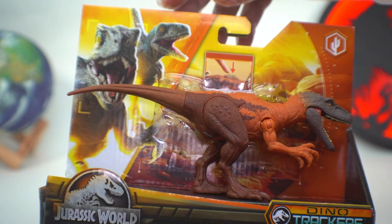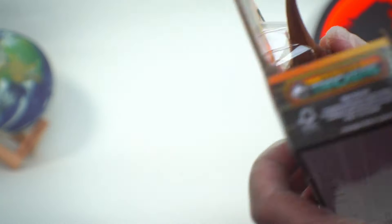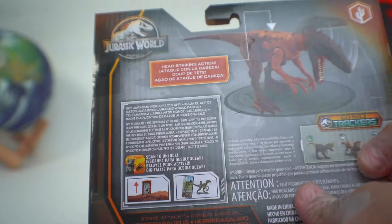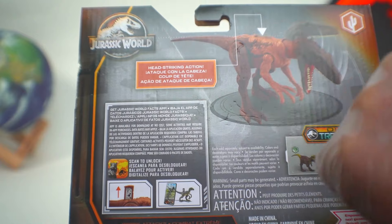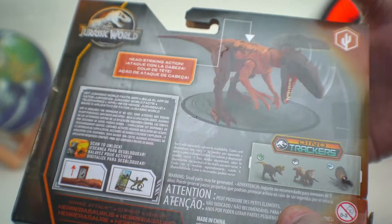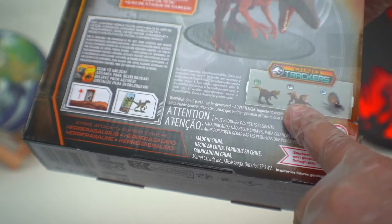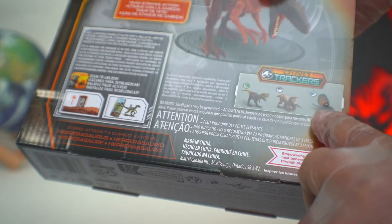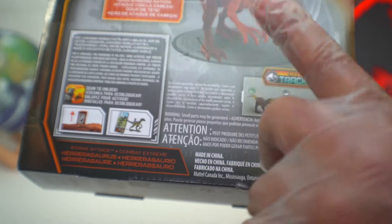We have this awesome artwork here of Beta and Blue. If we turn the box around to the back, we can see an example of the action feature - looks like we'll be pressing it down. We'll look at that in a minute. As for the wave mates, we have previously looked at the Zuniceratops and the Edithosaurus. We still have yet to look at the Genedictus, and we will definitely get there, so stay tuned for that review.